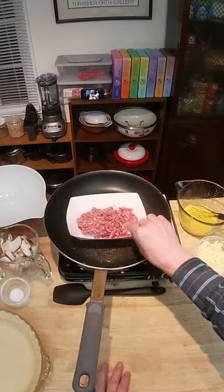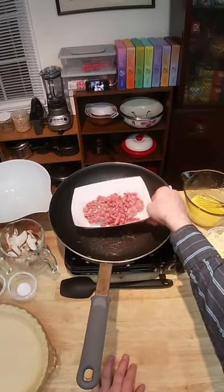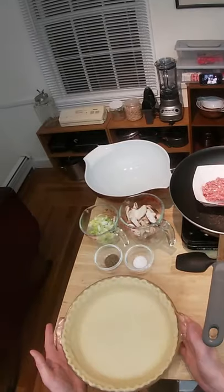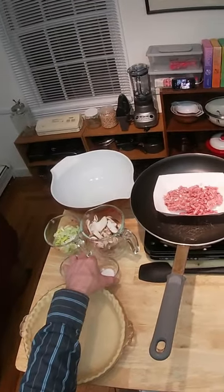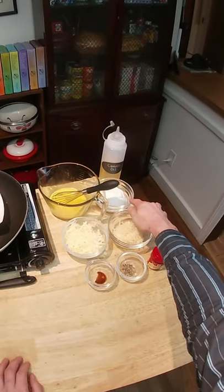This should be a pretty straightforward recipe. A half a pound to three quarters of a pound of sausage of your choice, our prepared pie shell, one leek, sliced shiitake mushrooms, dried basil, quarter of a teaspoon of salt, lightly beaten eggs, sour cream, shredded gruyere.